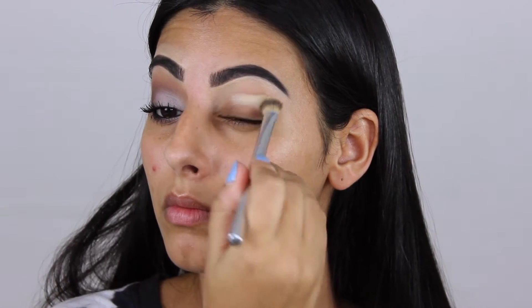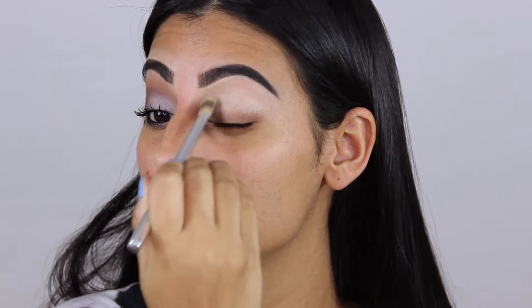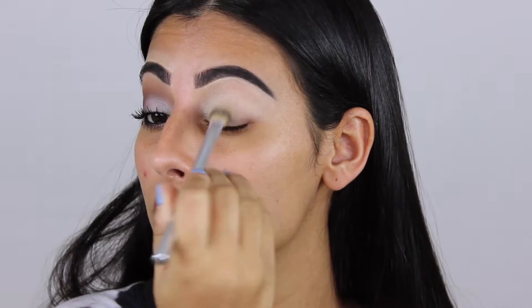Hey guys! I'm going to show you how to get this soft cut crease look. I did break out on my face, just gotta address that real quick, but I am making a how-to cover up a pimple video coming up next.